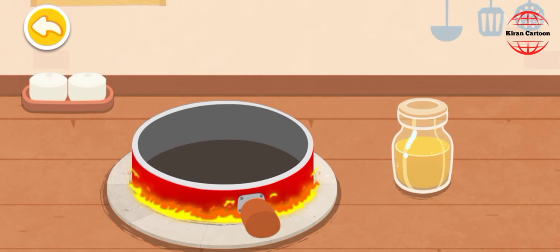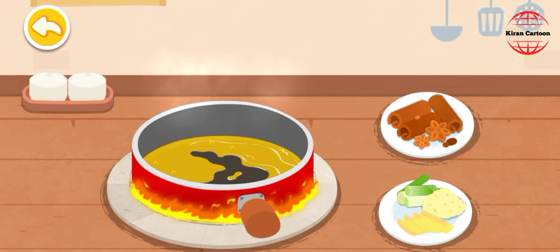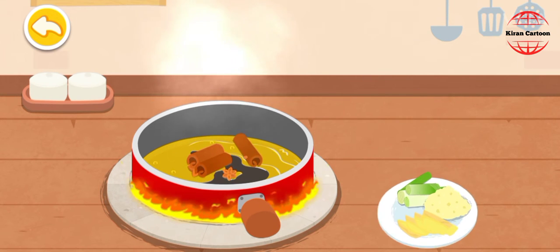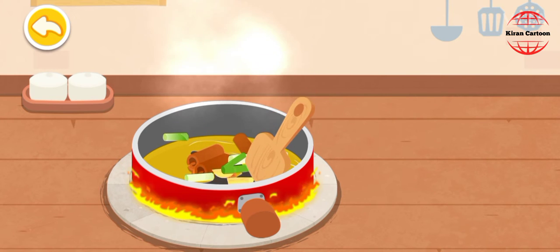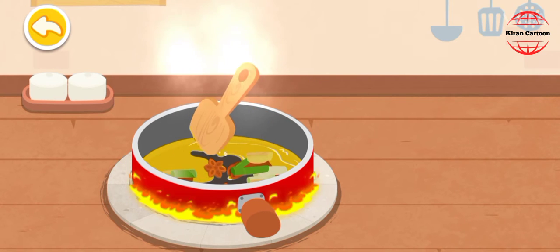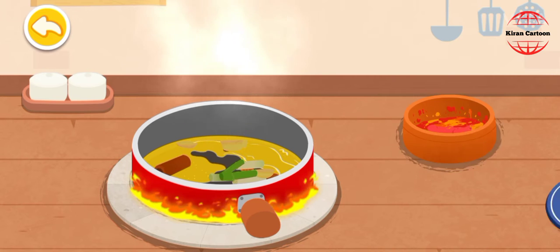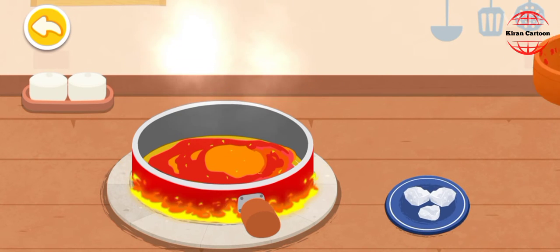Let's start the stir-fry hot pot base. Add oil, then spice, scallion, ginger, and garlic. Then add chili and rock sugar.